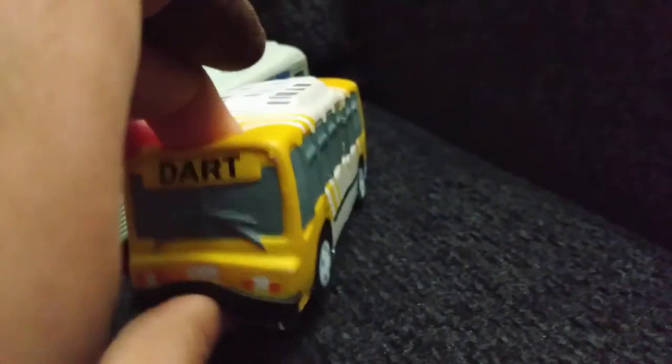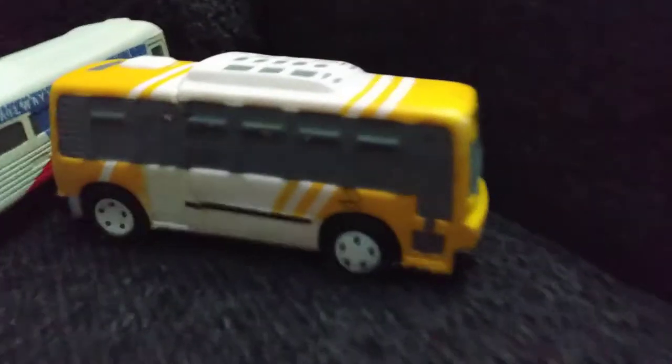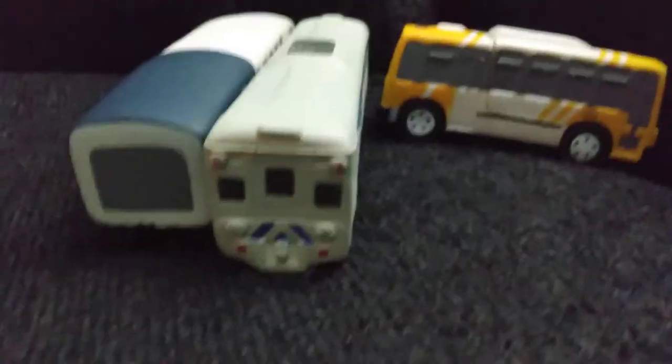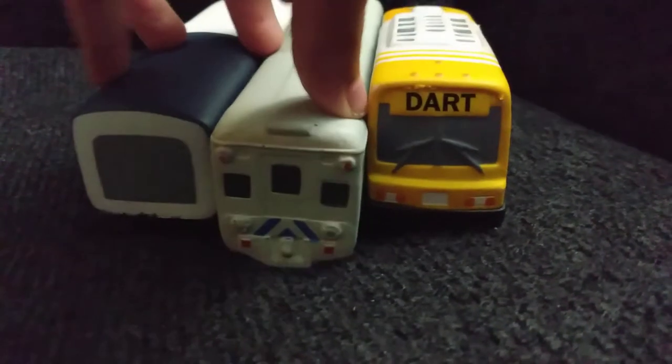I'm not going to look for the print, so I'll just talk about these three things now. This bus was given to me by Dart, and as you can see, like I said earlier, it has a crack on it — so super glue is holding it together. I just put a random number on the back. This TRE RDC car was also given to me by Dart, and same with this Bombardier car. Thank you to Dart for these rail cars and this bus.